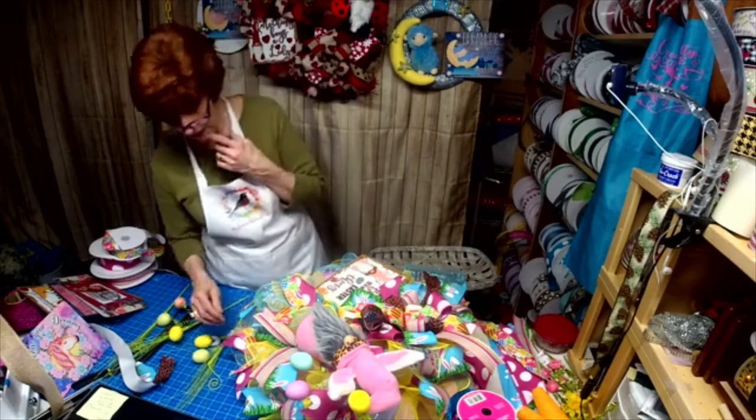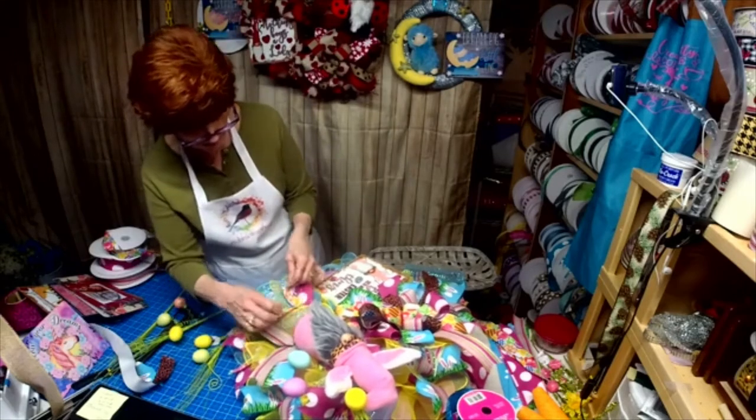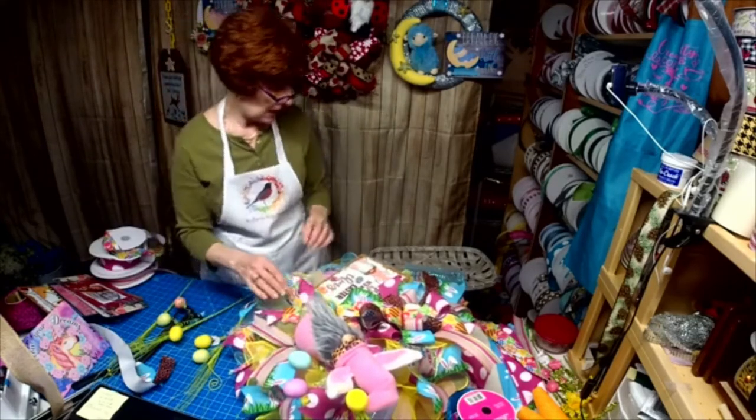I could take some of these off and put them in other spots.